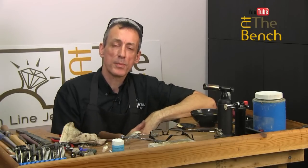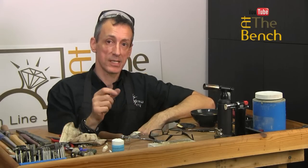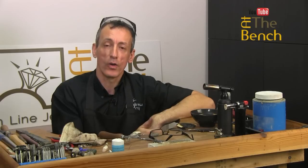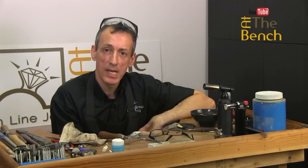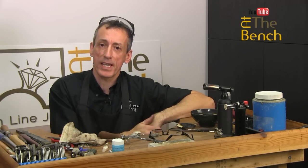Hope you enjoyed that. My name's Andrew Barry — if you enjoyed this film, please give us a like, share it with your friends. If you haven't done already, please subscribe and click that little bell icon so you can be notified when more films go live on our YouTube channel. My name's Andrew Barry for At The Bench's YouTube channel — thank you for watching. I'll see you on the next film.